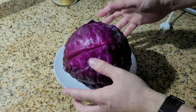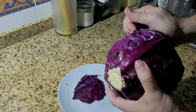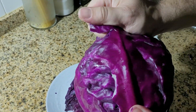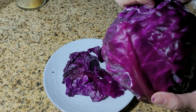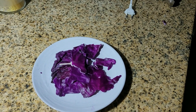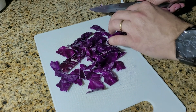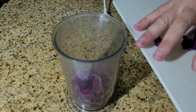You only need one leaf or a little bit of the red cabbage — perhaps this quantity. You don't need too much; more or less this amount can be sufficient. Cut it.